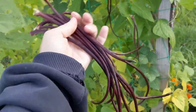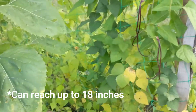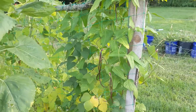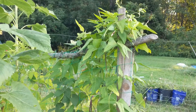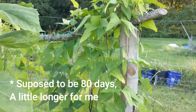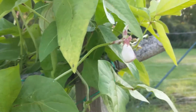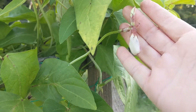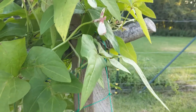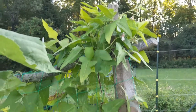They're very long so I haven't harvested a ton off of this trellis. They took a very long time to finally start producing. The flowers are quite large — so that's one of the flowers.